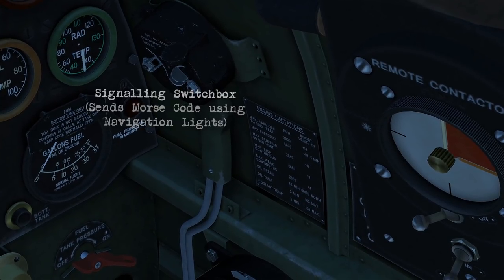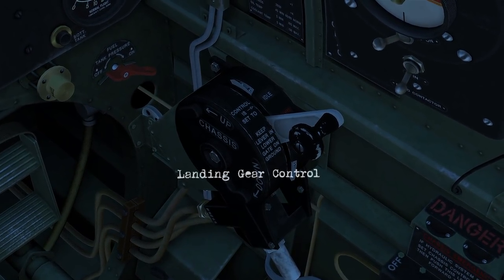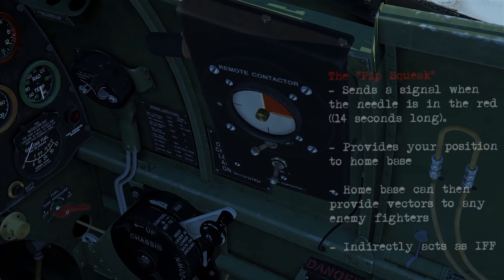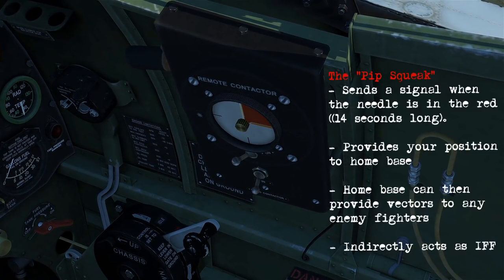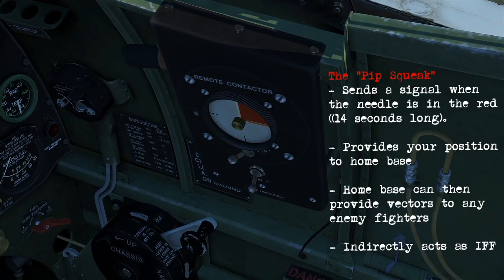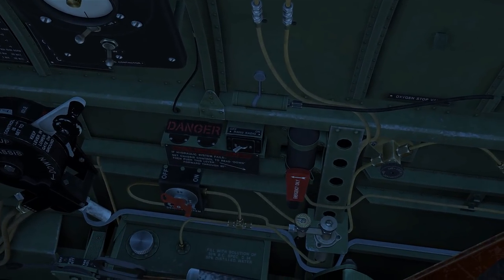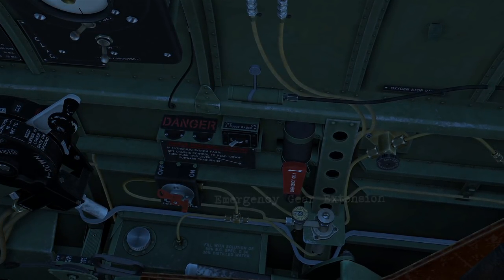Over here we've got the signaling switch box and the engine limitations. Underneath there's your landing gear control. This box on the right is known as the Pipsqueak — this sends a signal when the needle's in the red, so then the home base can detect where you are based on the signal, and they can provide vectors to enemy fighters.